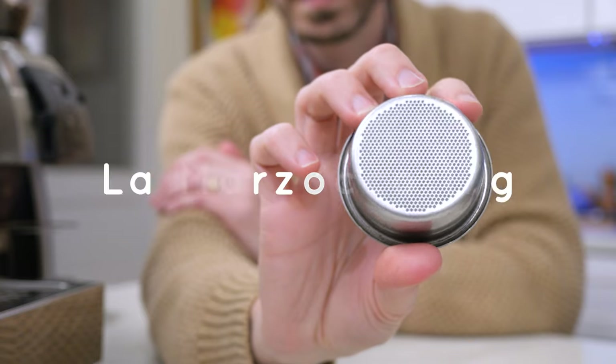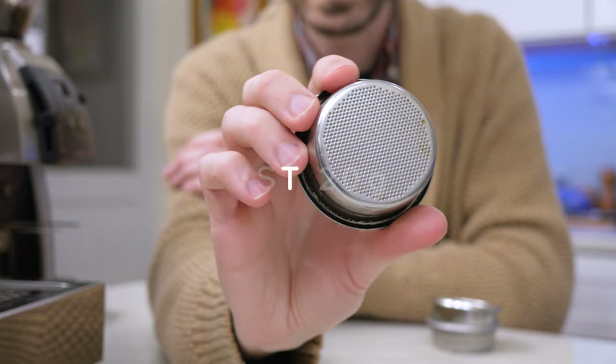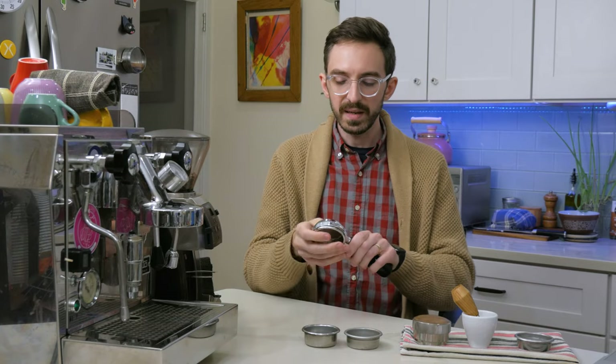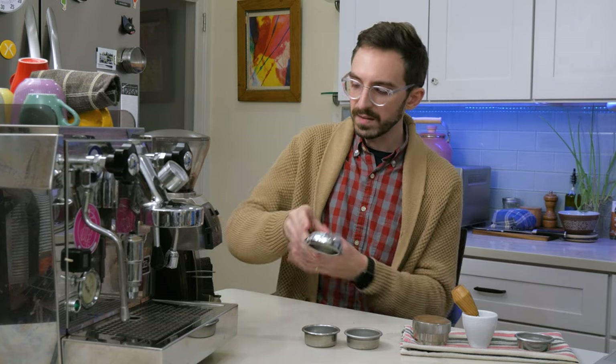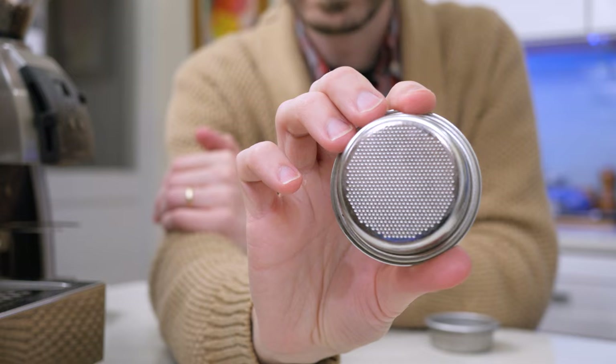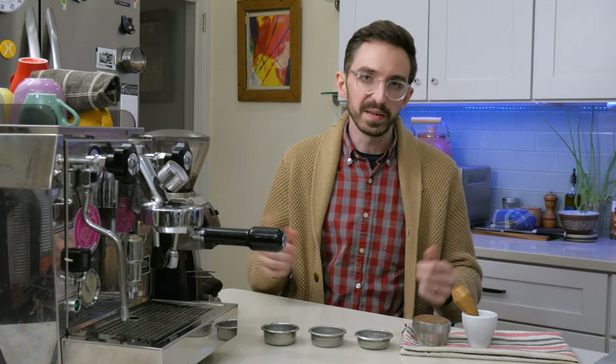So it's very easy to just install something either from La Marzocco — they make some pretty inexpensive ones. There's also VST, which is sort of the pioneer behind precision brew baskets. What I've got in my machine right now is a Barista Pro, and this is an 18 gram basket. I'm really happy with the 18 gram basket — I think it's just a better size. Whichever brand you like, it doesn't really matter. It's up to you, whatever you can find most easily. But to me this is really a no-brainer.